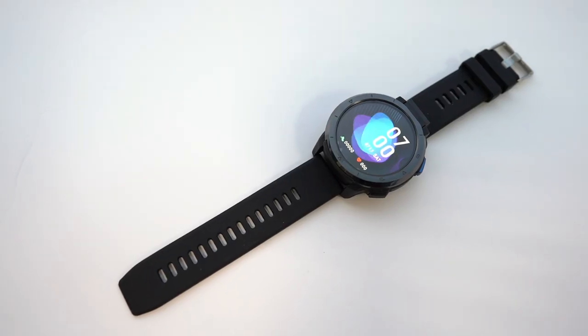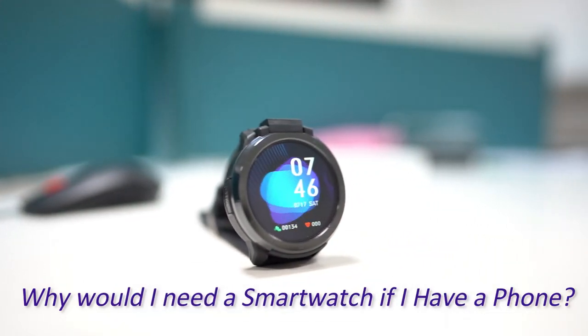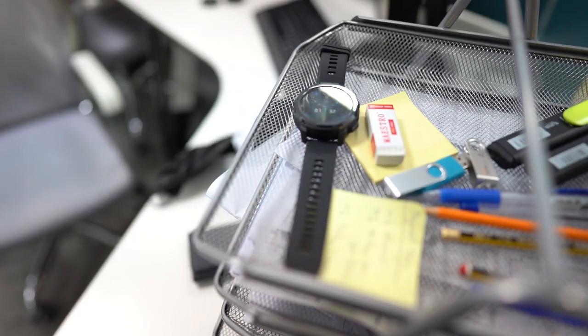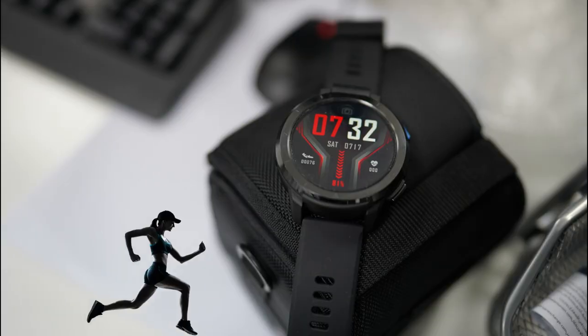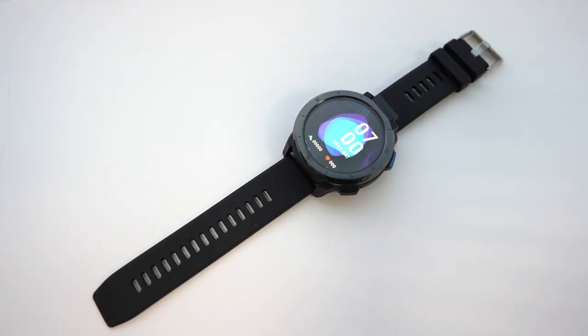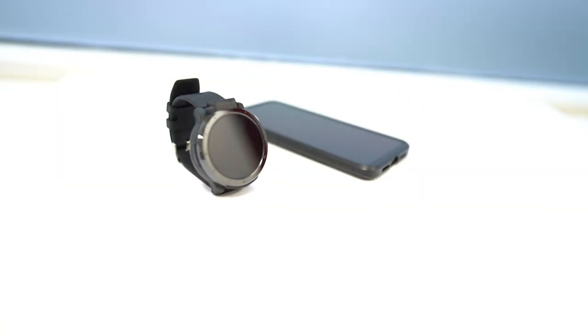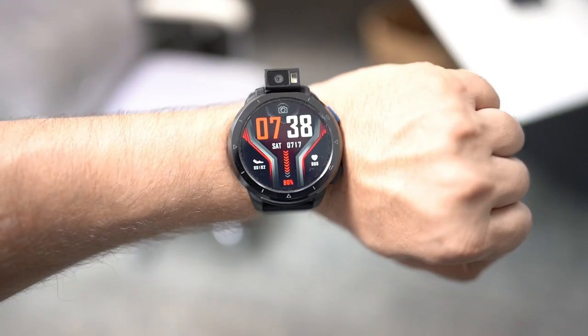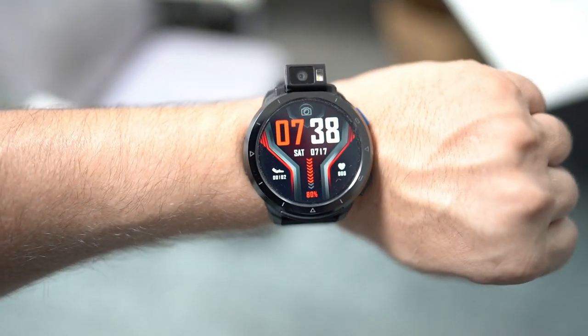Most of you will be thinking: why would I need a smartwatch if I have a phone? I'm not against having a phone, but while doing extreme activities like running, swimming, and exercising, it's not always convenient to carry a phone. In this case, the best alternative is a smartwatch where you can do all the activities you normally do on your phone. Plus it's also got 31 sport modes that can be handy while doing all these activities.